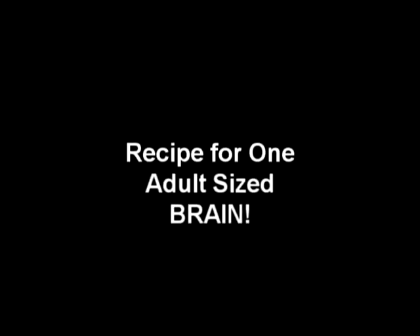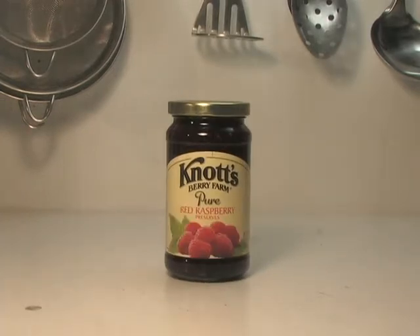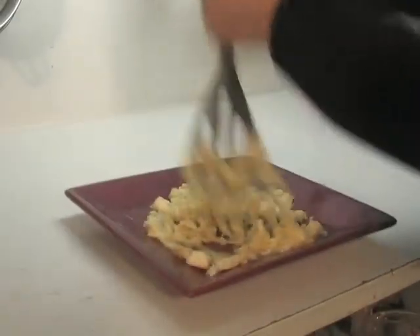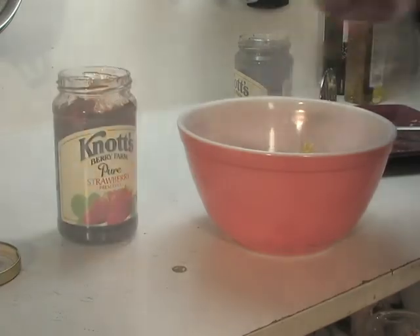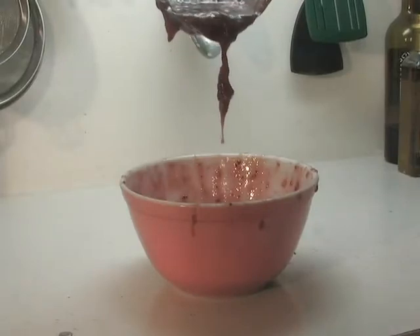So are you ready? Let's make brains! This recipe is for approximately one adult-sized brain. The first thing you're going to need is strawberry preserves — not just for color and consistency, but also because the pieces of cooked strawberries look a lot like connective tissue. The next thing you're going to need is the same amount of raspberry preserves, to deepen the color. And last but not least, you're going to need one or two mashed-up bananas, which simulates chunks of brain tissue. Mix equal parts of the strawberry preserves, the raspberry preserves, and the mashed-up bananas. You can add more of any ingredient if you want. And there you have it — brains! That's how we do it in the movie business.